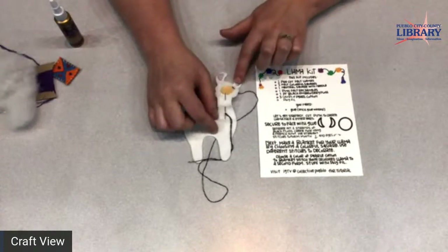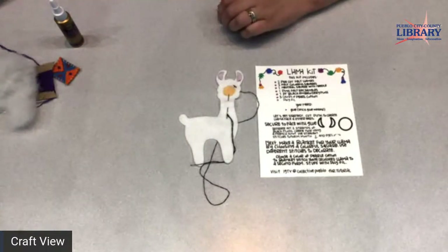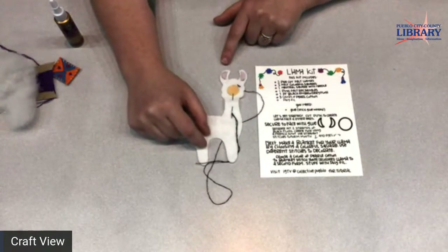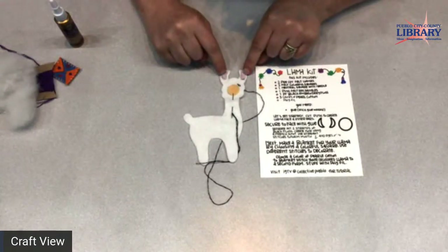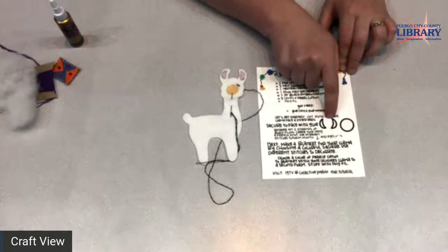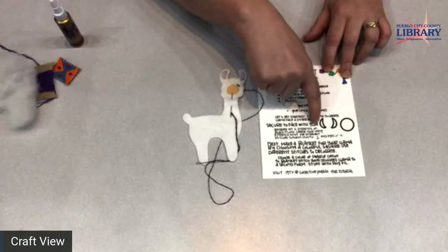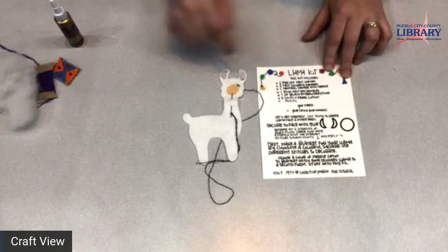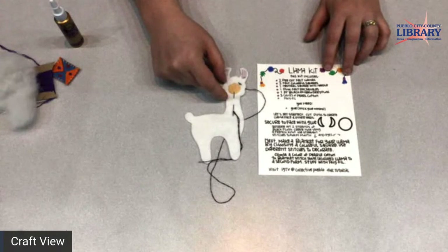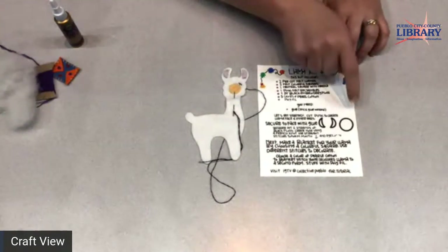I've already begun this project so you can see where we're going. You should have two white felted llamas in your kit and a little piece of pink felt and a little piece of tannish felt. On your instruction sheet, Melissa from Collective has generously provided templates to cut out the ear pieces and to cut out the mouth — or the muzzle, the nose and mouth area of your llama.